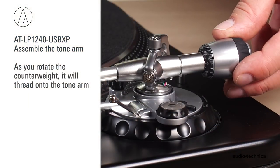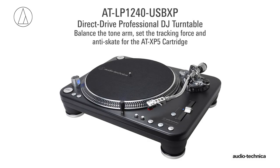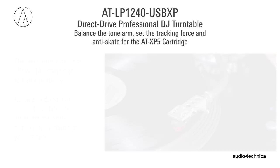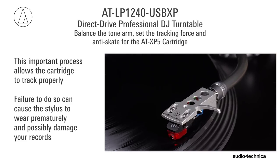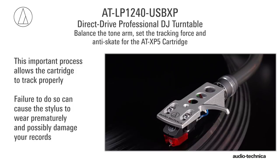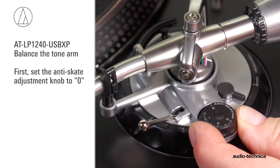As you rotate the counterweight, it will thread onto the tonearm. Now we will balance the tonearm, set the tracking force, and adjust the anti-skate for the ATXP5 cartridge. This important process allows the cartridge to track properly, and failure to do so can cause the stylus to wear prematurely and possibly damage your records. First, set the anti-skate adjustment knob to 0.